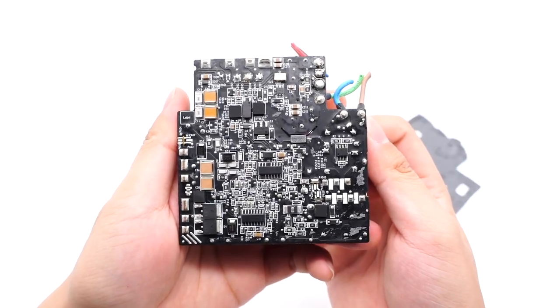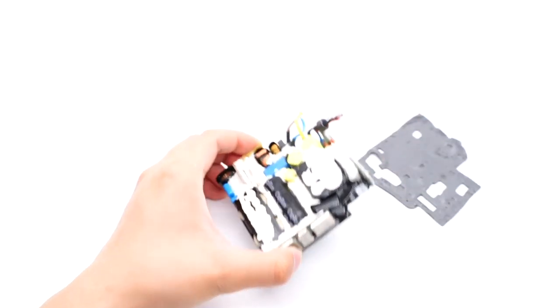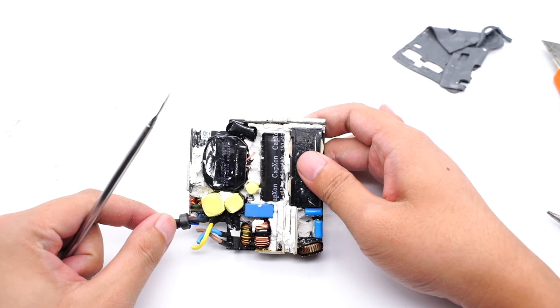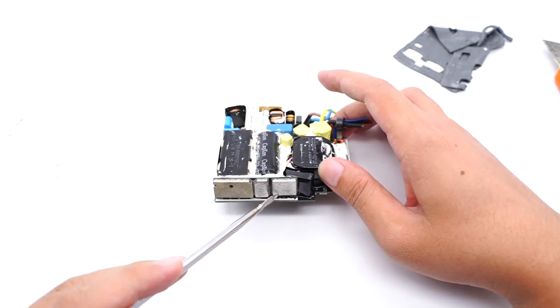The control circuit is on the back. This unit adopts the high-performance architecture of PFC and LLC. The input side has time-delay fuses, common mode chokes, safety X capacitors, and other components. There are two small PCBs equipped with heat sinks.